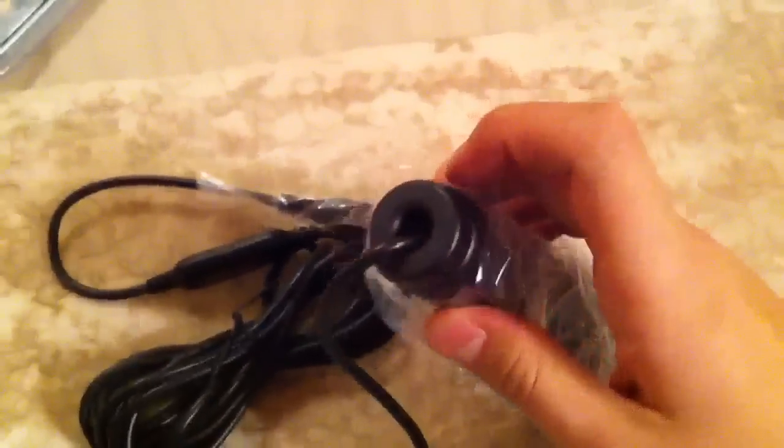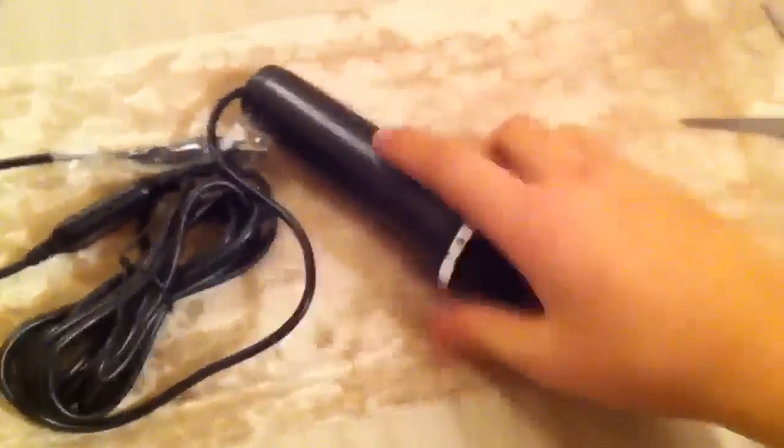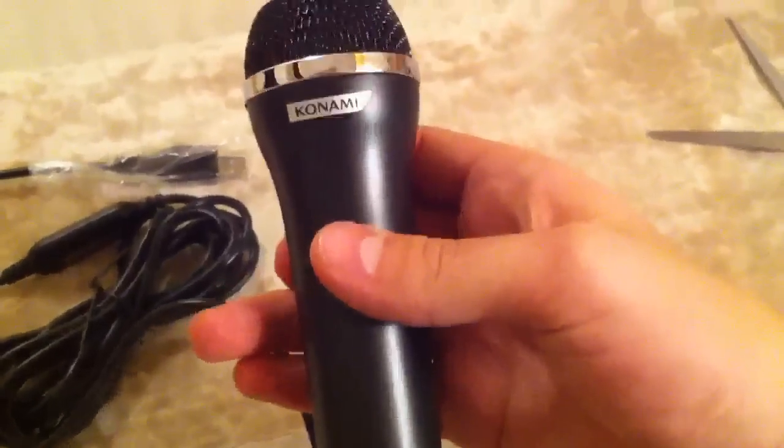And the microphone. Oh, shit. It's wired. God damn it. So, microphone. Let's see if we open this. It's wired, sadly. Here we go. And just the mic. Konami on it. Nothing special here. And maybe something else here. Nope. Only the one microphone.